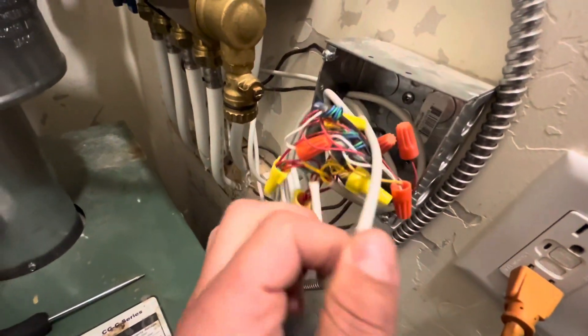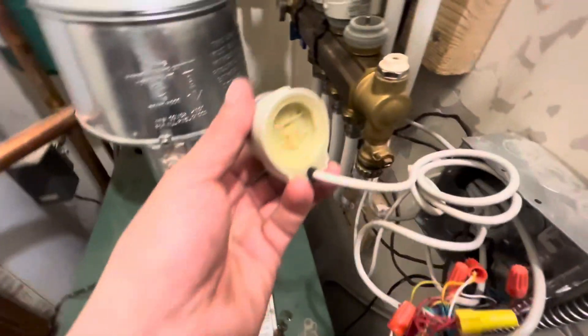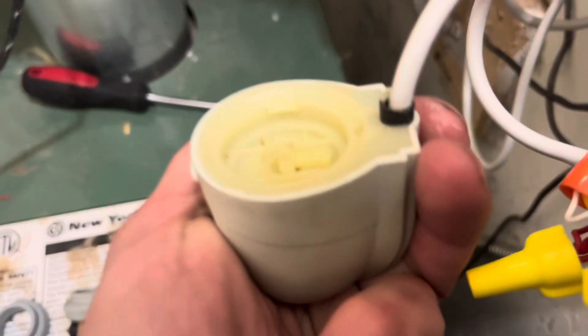The first thing we do is identify the one we're replacing. I pull on the cord gently until I can identify which wires go. This is a four-wire actuator, meaning each of these controllers has four wires that we need to connect.